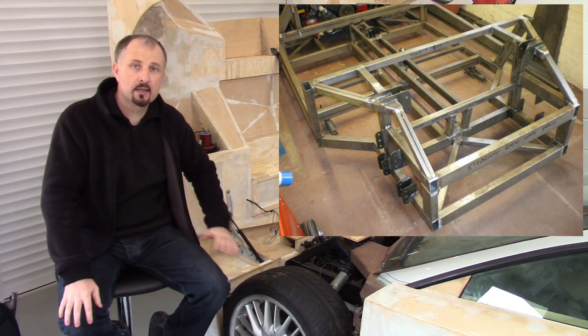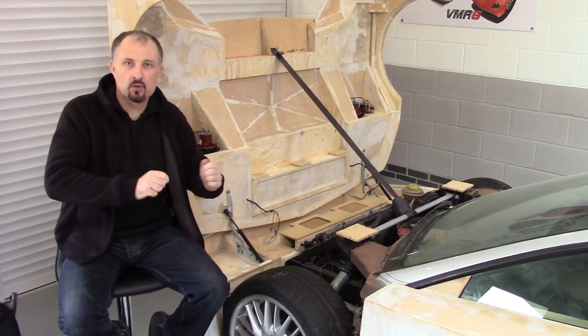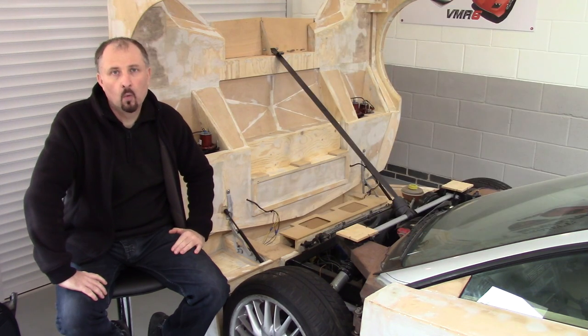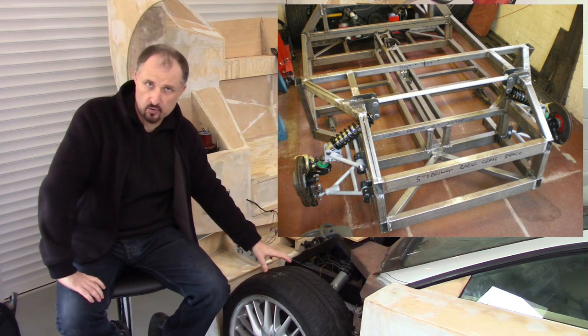Welding up the front end did involve turning the chassis onto its side. That way I could get the welder in underneath, just so I could weld up areas I couldn't normally reach. Once the framework was done, I could then carry on the design and fabrication of the front suspension.